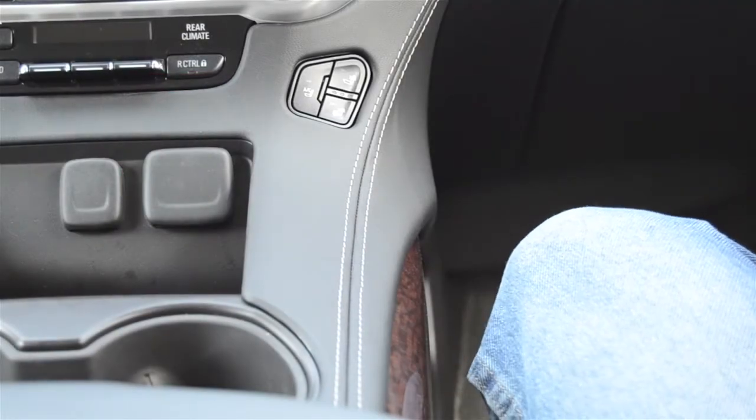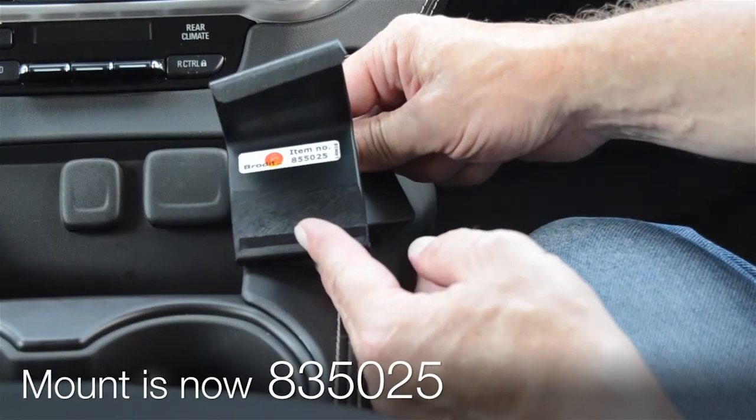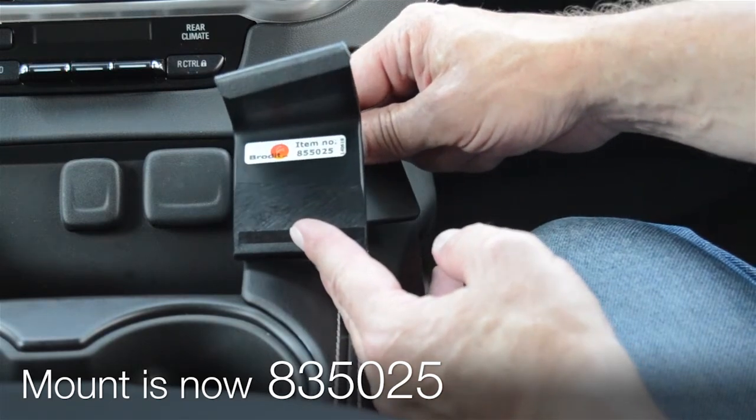Today we are in a GMC Yukon and we'll be illustrating how to attach ProClip item number 855025, found at ProClipUSA.com.